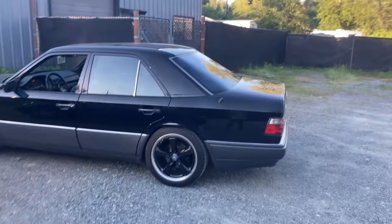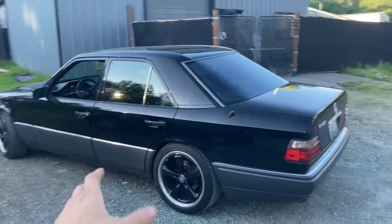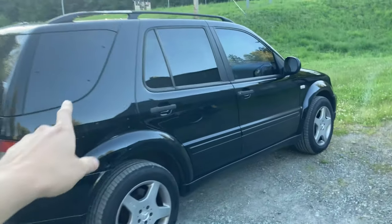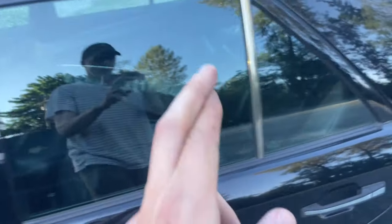We settled on a price — it's a done deal. New car for the channel! My wife's going to follow me home. The rear bumper is in the trunk and we've got the front bumper and the side skirts laid out inside. Here goes the journey home.